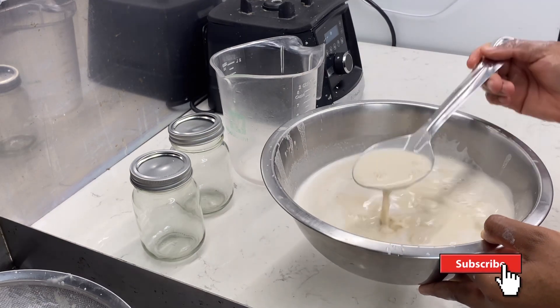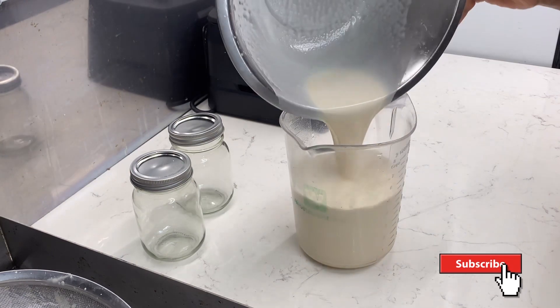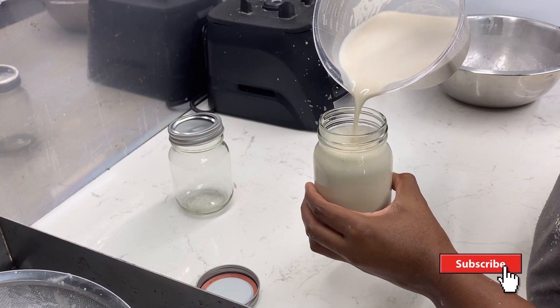Mmm, you can look at that milk and see how rich it is. Let's see how much we got from this recipe — we got five cups.